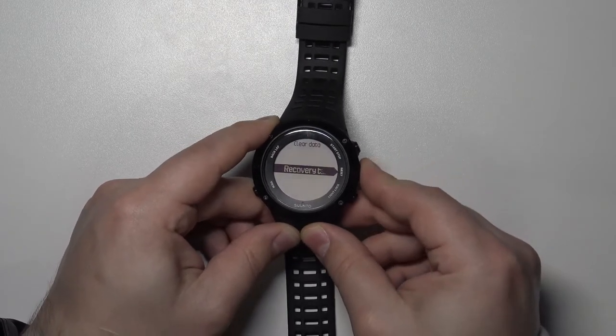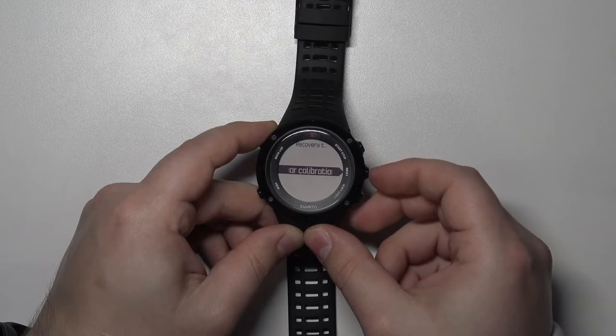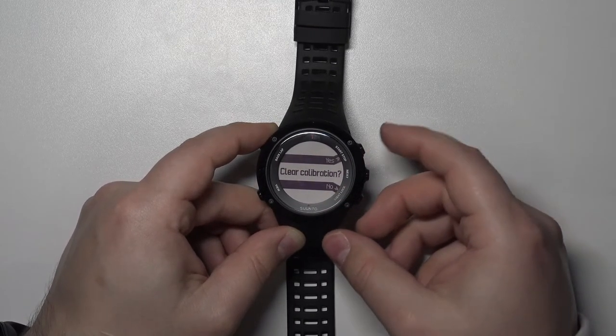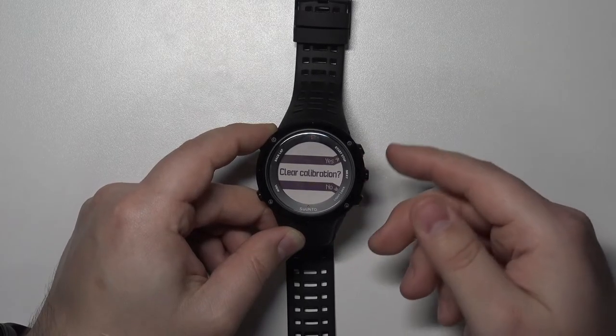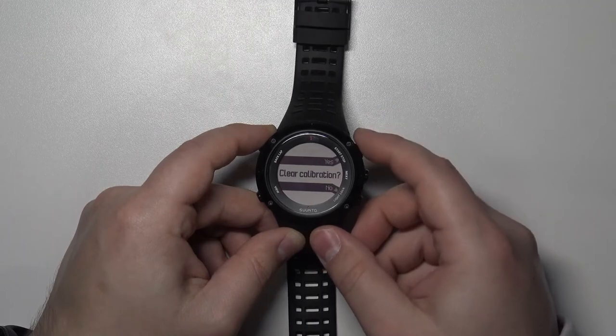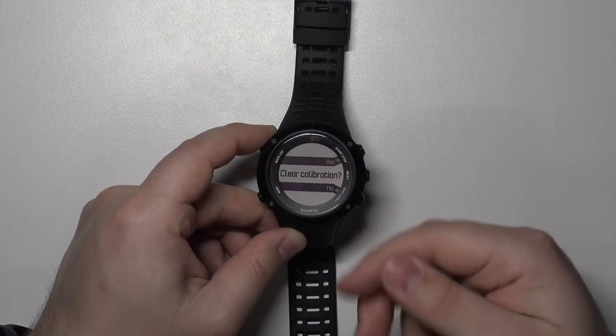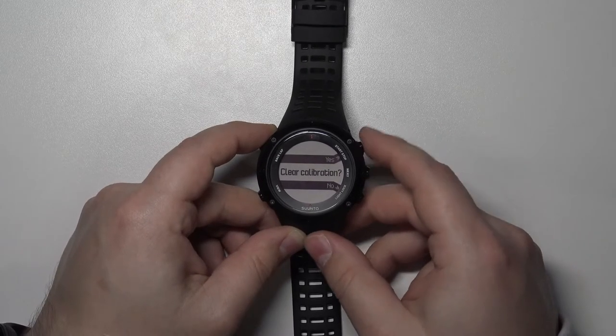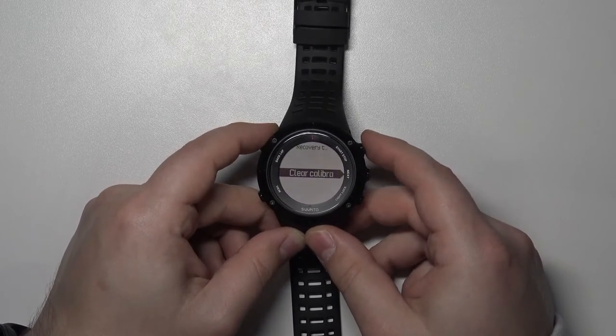Now press Next to continue, then press Next again and you should see the screen where you can confirm to reset the calibration. Press the Start/Stop button to confirm, or if you want to cancel press the Light/Lock button to select No. I'm going to select Yes.